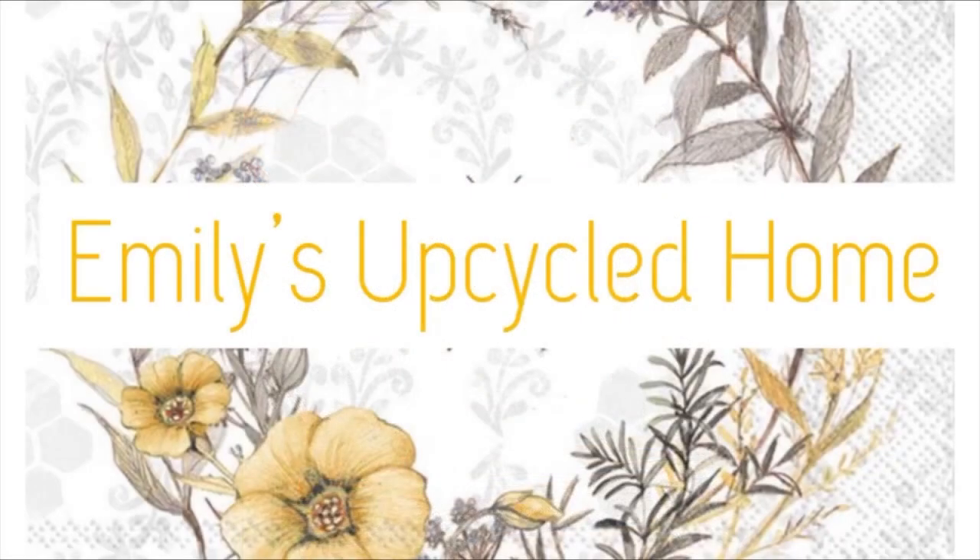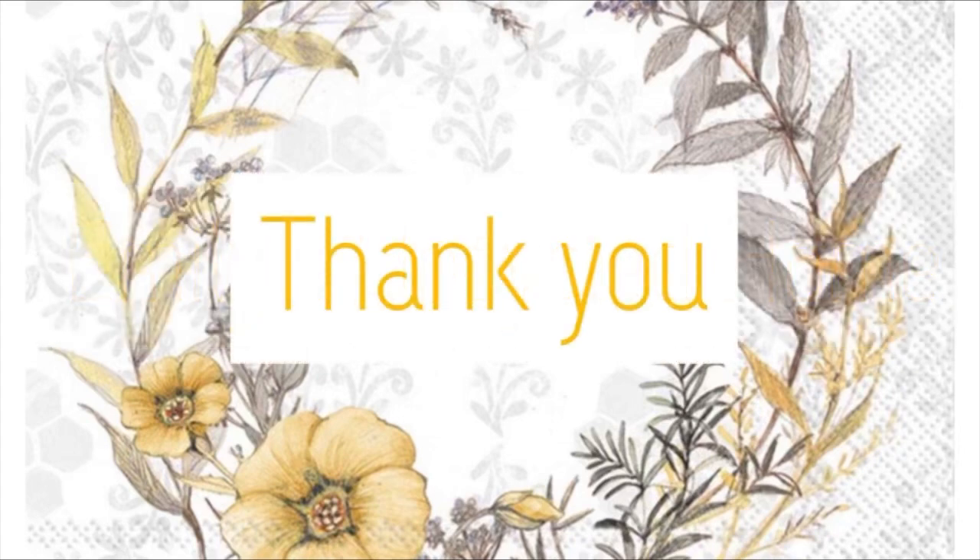Don't forget to leave me a comment and let me know what you think of these items. Thank you guys for watching and I will see you on the next one.